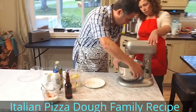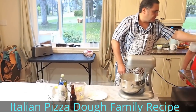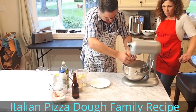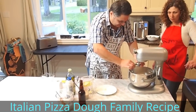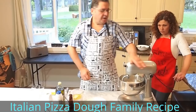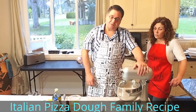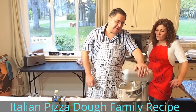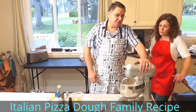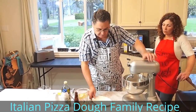Then we're setting up the mixer. It's always nice to have a mixer — you could always do it by hand, but it's preferable to get a mixer like this. This mixer has ten speeds. I use speed number two. You cannot go more or less — you're better off at setting number two. So if you have a mixer that has six settings, you'd have to go to setting one or two. I have ten settings, so I'm going to go on setting number two.